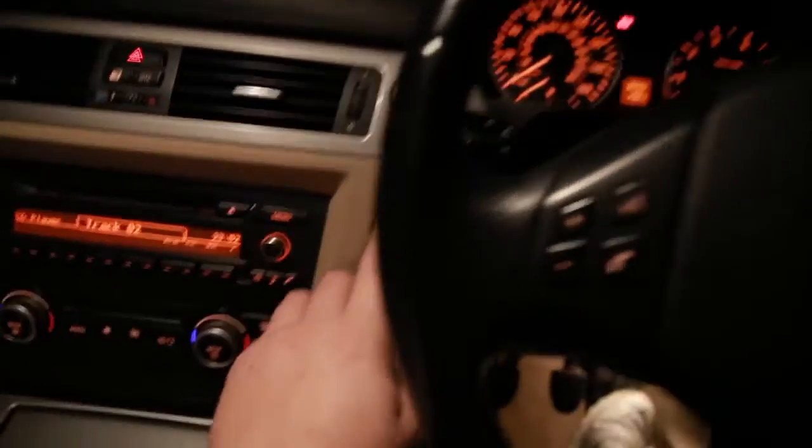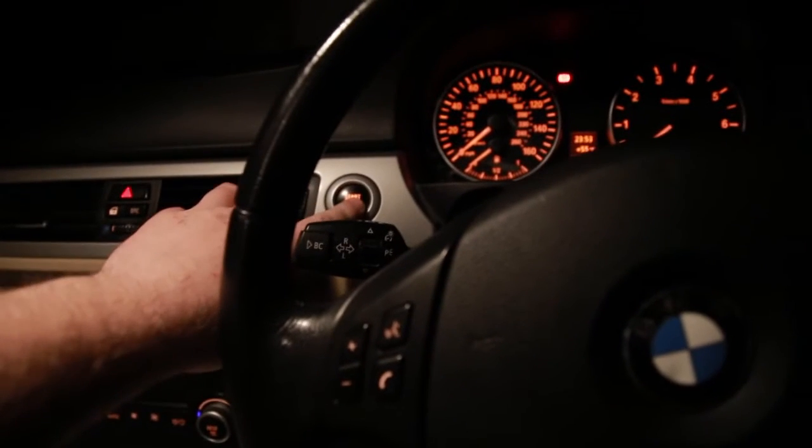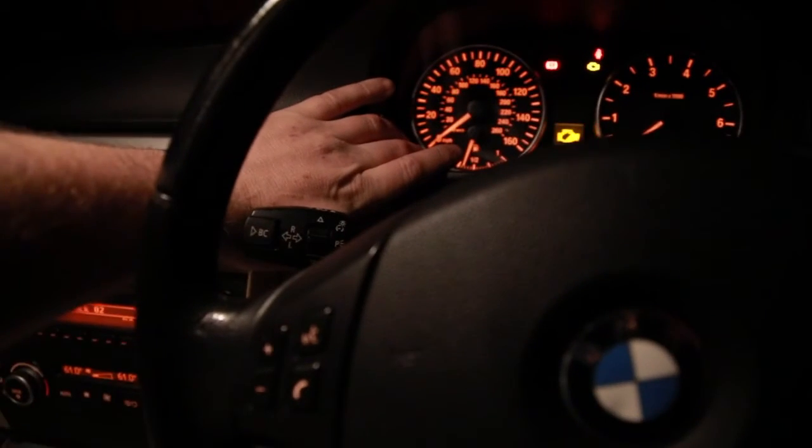Hey guys, this is how I do it. Put your key in, turn the ignition on. You want to press your automator and your brake pedal for 30 seconds. I'm going to speed this up now.